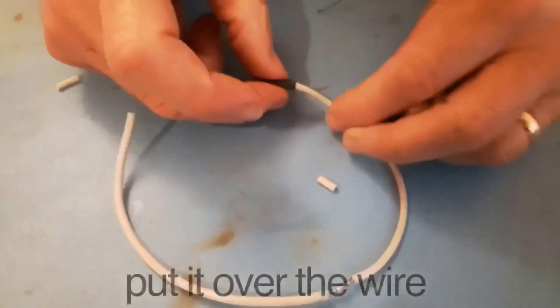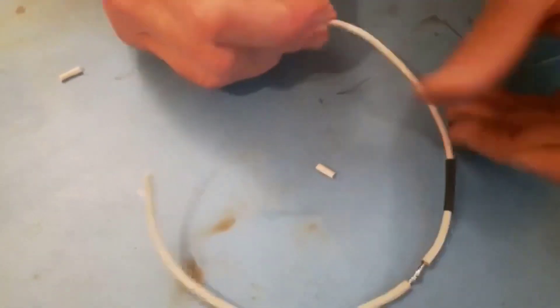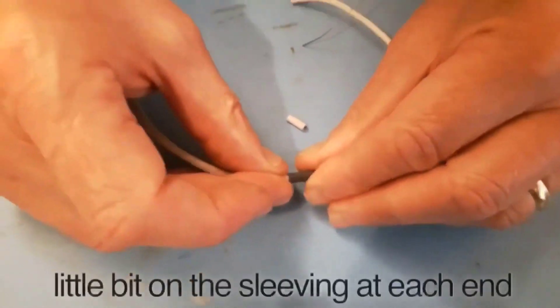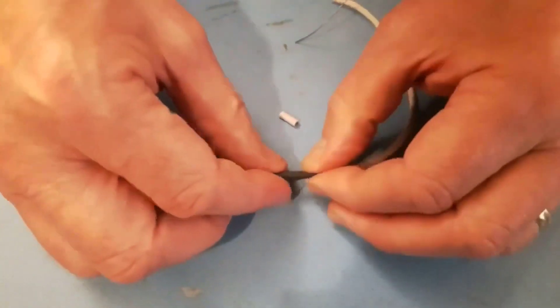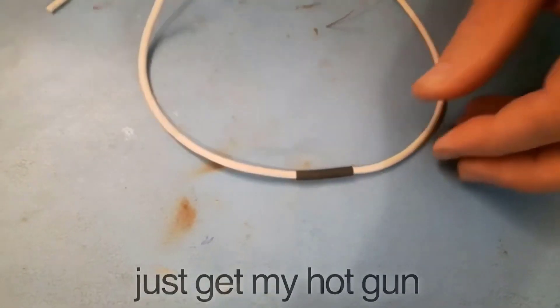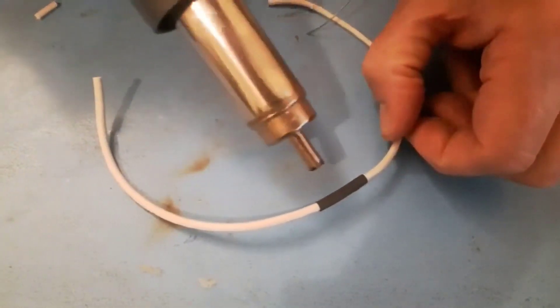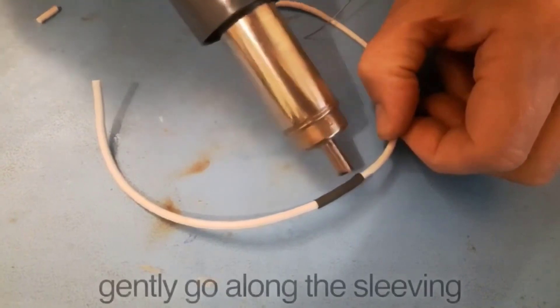Now get your little bit of shrink sleeving, put it over the wire, and slide it over the joint. Make sure you have a little bit of the sleeve on each end. Then get a hot gun — I've got a hot gun in this case, but you can use whatever you have to shrink the sleeve — and just gently go along the sleeving.